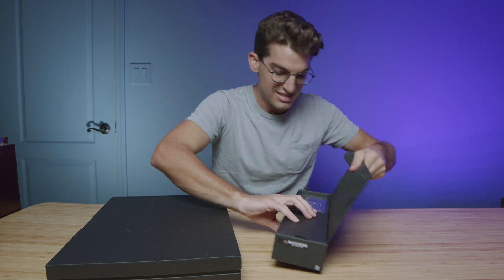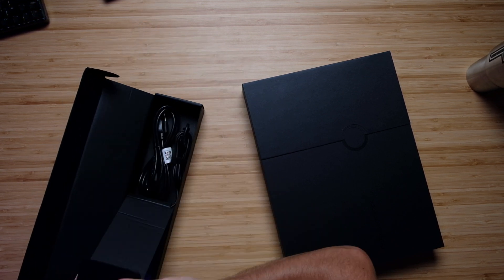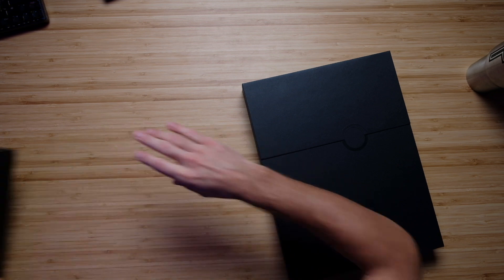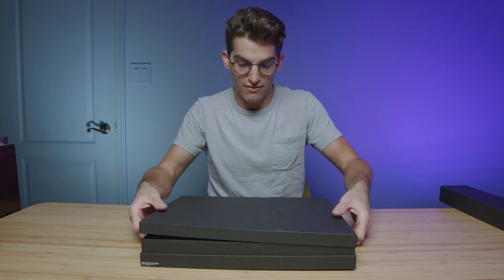I'm guessing the charger will be the same as last year — a 240-watt charger block, same as it was last year. As you can see from the top cam, that's the charger block you'll bring with you to keep this beast of a laptop charged up. This is the i7-12700H and RTX 3080 equipped version of the laptop.